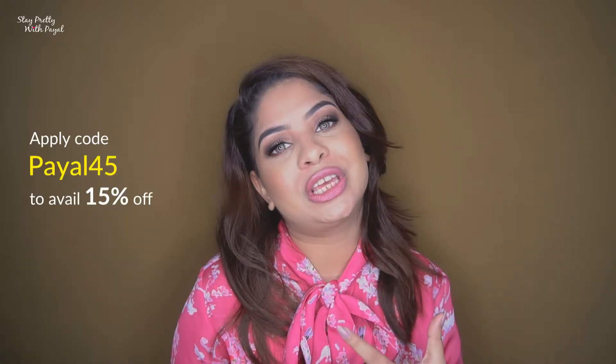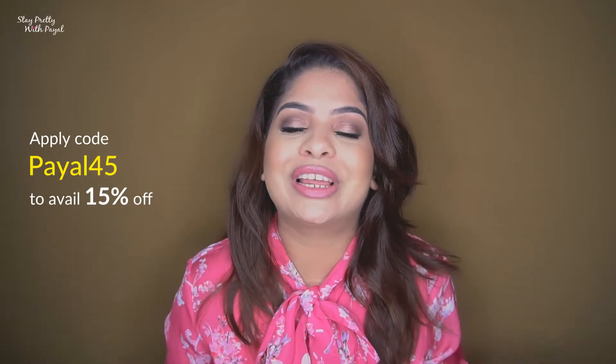I received the products and they came in a package along with their boxes inside. We'll review the products one by one. Also, if you're interested in buying anything from their website and want a discount, they are giving 15% off to my viewers. All you have to do is use coupon code PIL45 and you will get 15% off your bill amount.